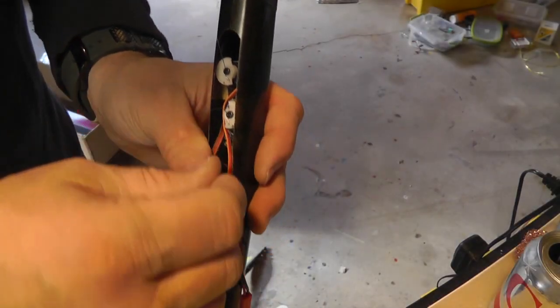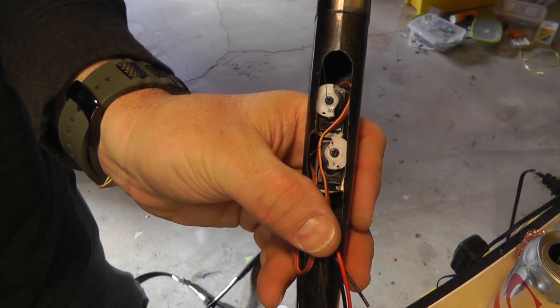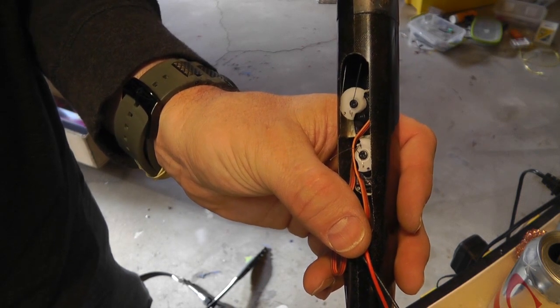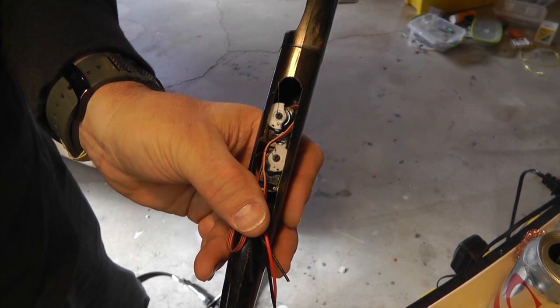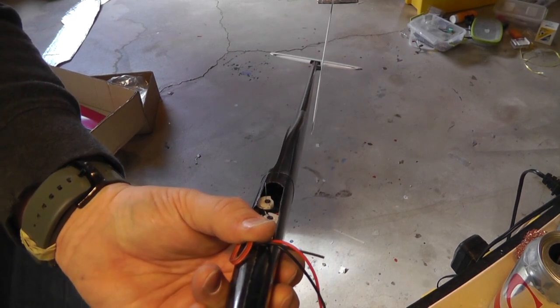Alright, so there it is — the servo is installed. They turn. I don't know if you can see that. And then the tail — let's see if you can see the tail moving.